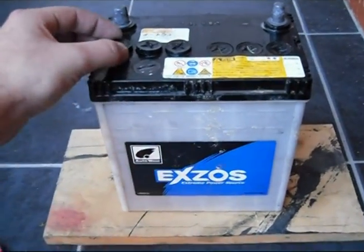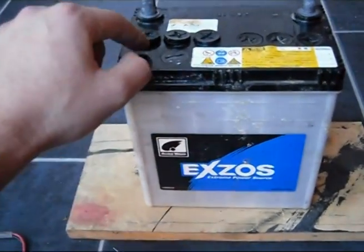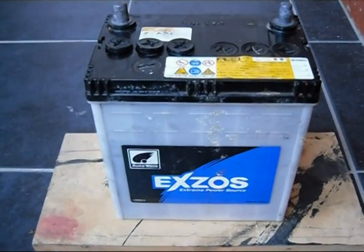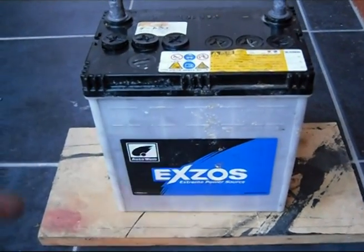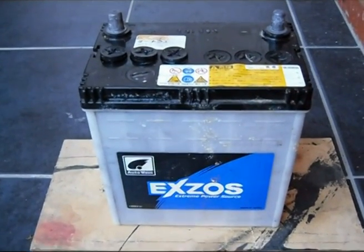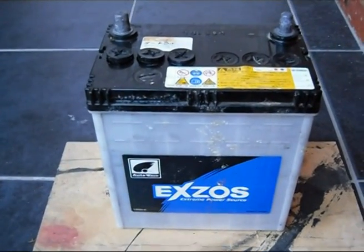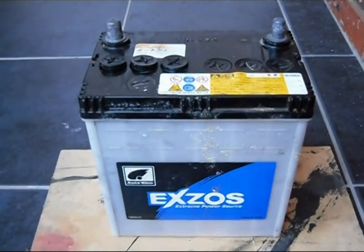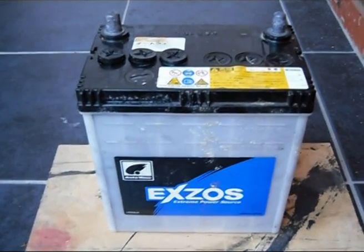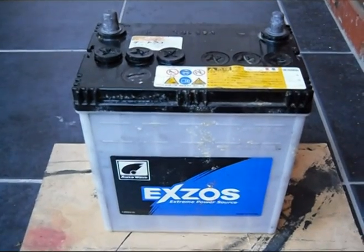When you remove these little plugs, look on the side and see the level of the water and fluids inside. If they are low, you'll need to top them up. You can buy distilled water from the shops and add that in. If you can't get distilled water from the shops, you can usually find it in fountains. Don't use tap water — your battery will die fairly quickly if you use normal household water.